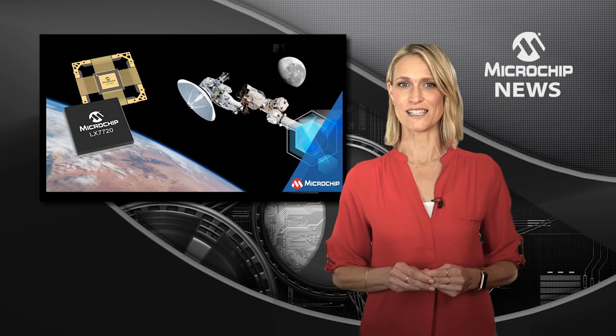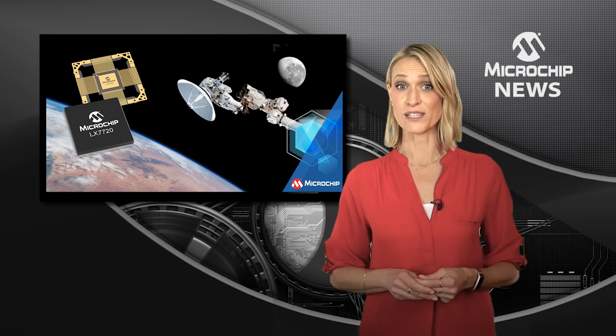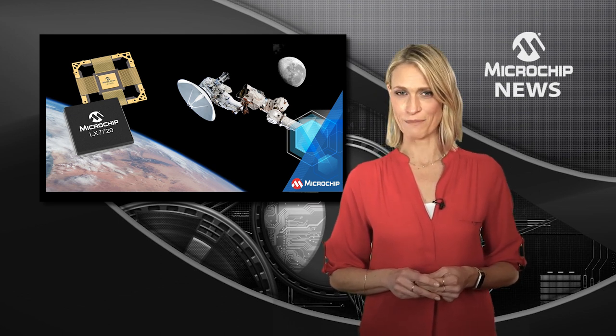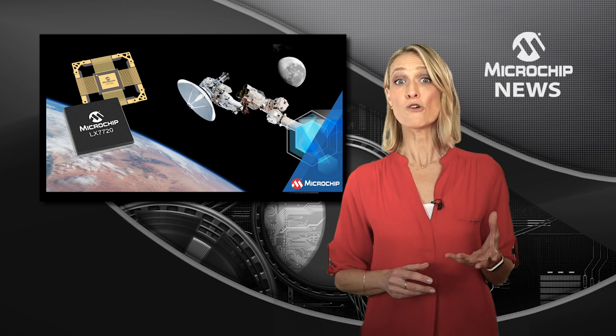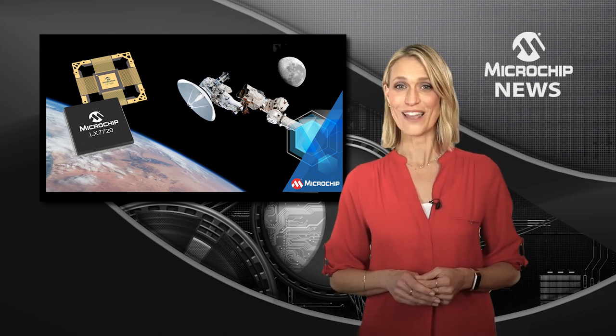low-dose rate sensitivity exposure. The controller is also immune to single event effects. As part of the Space System Manager product family, the LX7720 can be used as a companion IC to either a microchip radiation-tolerant FPGA or microcontroller.